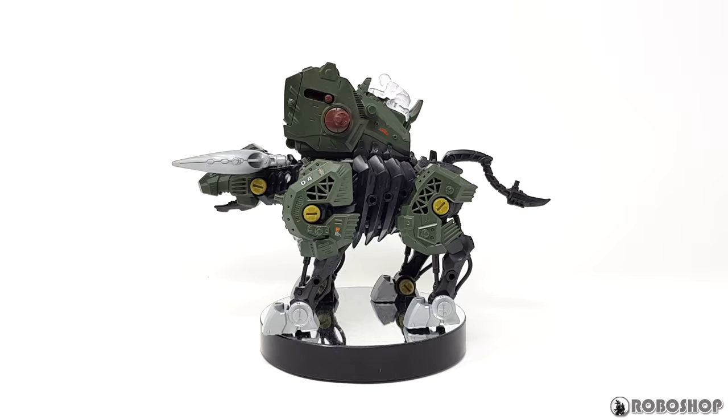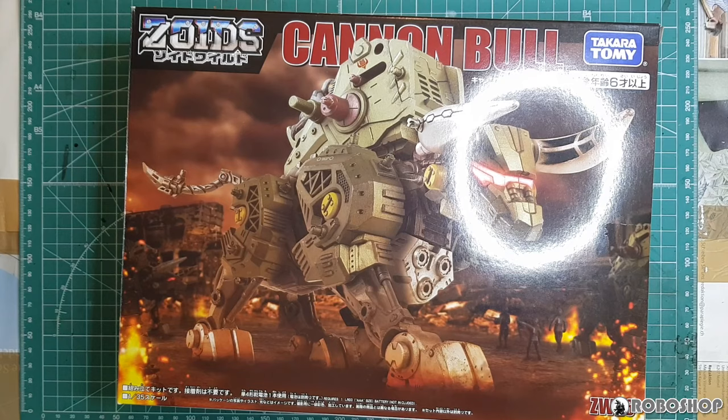We're going to unbox it, and then we'll check it out in action, plus we'll take a look at how it stacks up against the Cannonfort and the D-Bison from the older lines.